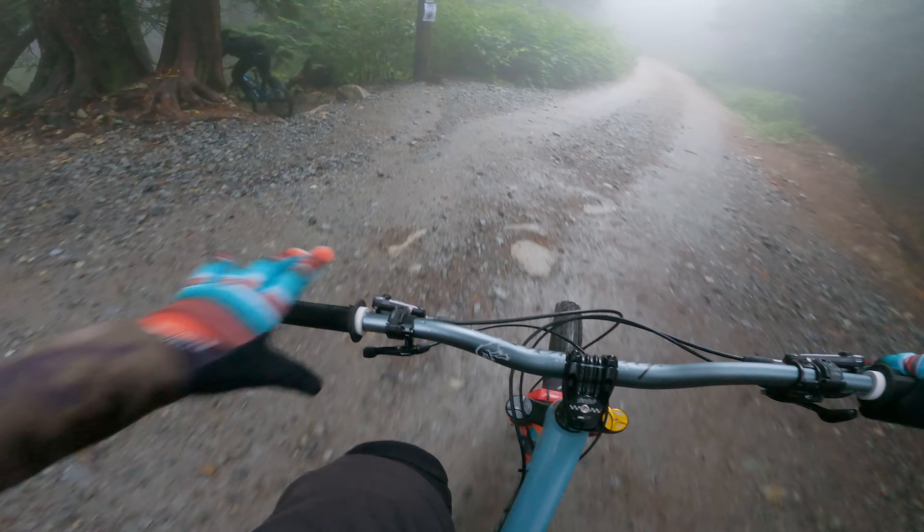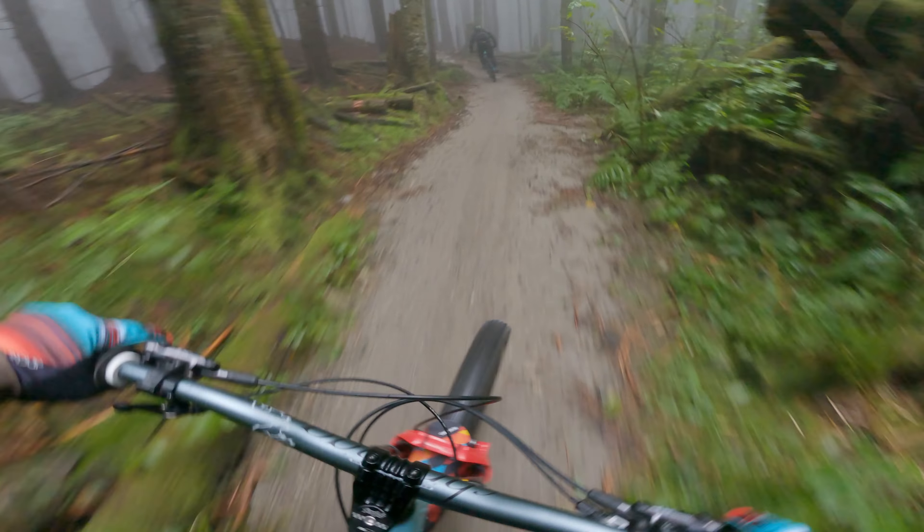We're starting all the way at the top of Mount Fromm, warming up on 7th Secret. I would not really recommend this as your warm-up trail, but I mean it does get your blood flowing.